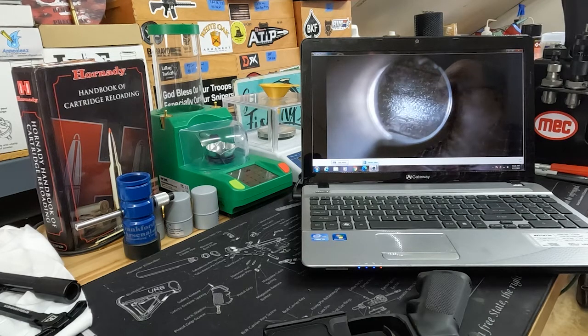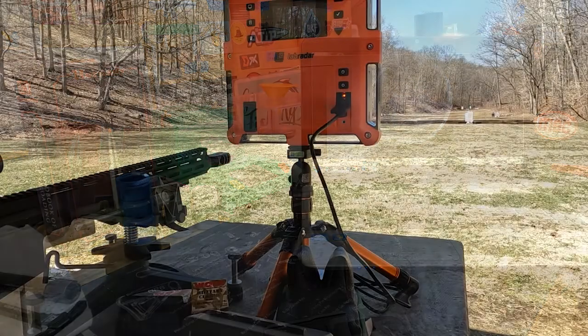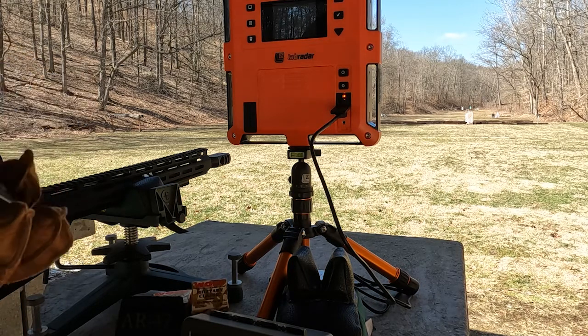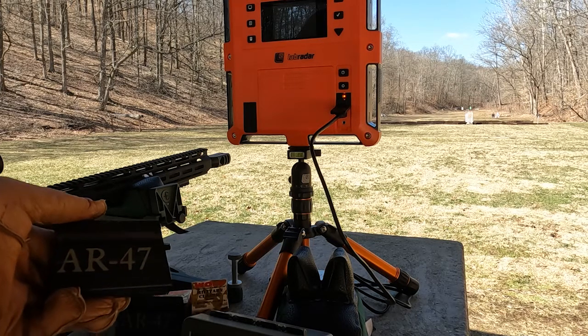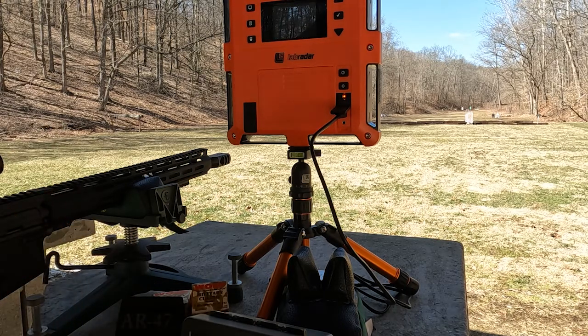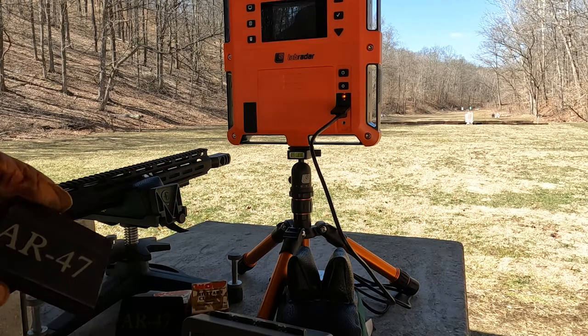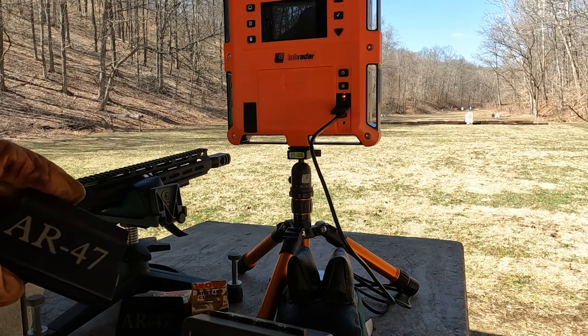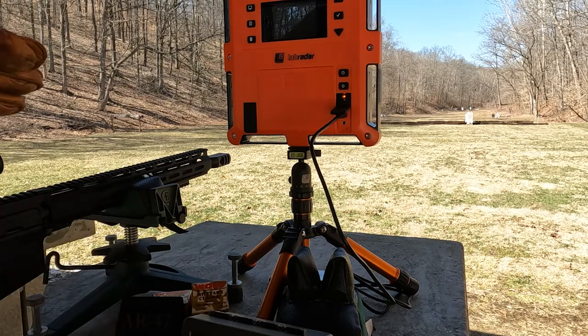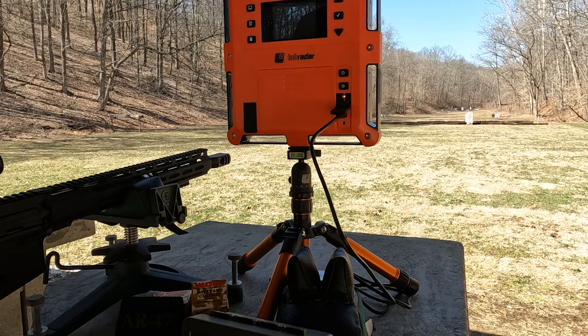Let's see what it does at the range. We'll fire some steel-case ammo just to break it in — some cheap stuff — and then start seeing hand loads I loaded years ago for an AK-47. I have C Products magazines; to keep everything straight, I did some Duracoat/Alumahide work with stencils my wife made on her Cricut — labeled AR-47 to keep them separate. We've got nine rounds of Wolf Military Classic loaded; it's a 10-round magazine, but I couldn't get the 10th one in, so we'll shoot nine and the 10th separately.